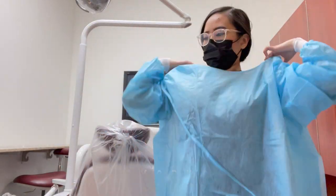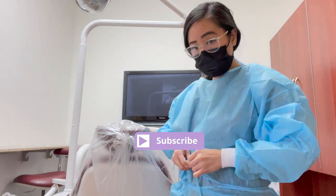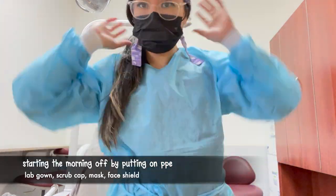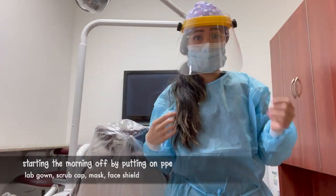Hi everyone, welcome back to my channel. My name is Helen and I want to show you guys a day in my life at work. I am a dental hygienist here in Seattle. I am starting off by putting all of my PPE gear on — I just put on my disposable lab gown, my scrub cap, my mask, and my face shield.